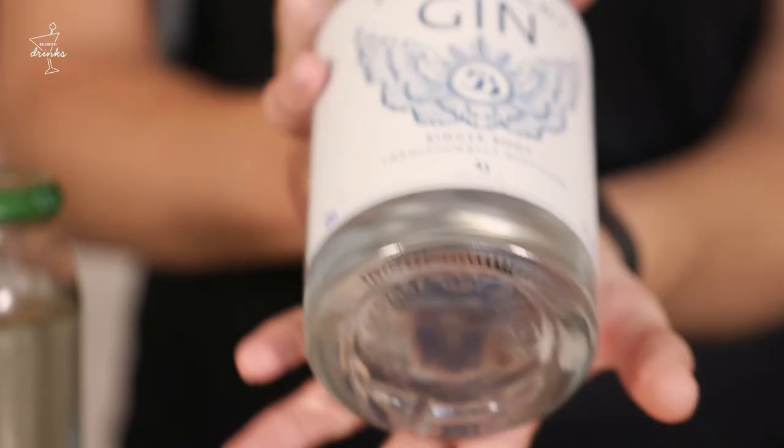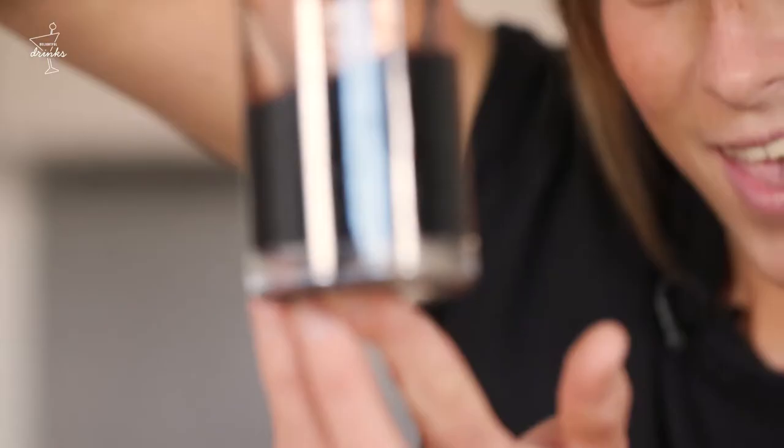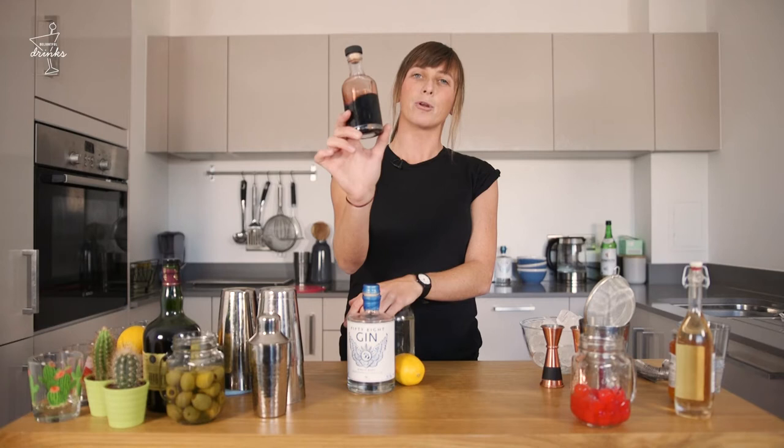This cocktail is a combination of citrus in the form of lemon, some sweetener in the form of a sugar syrup which I've made myself. We're going for a little small batch of gin called 58 Gin. But over the top, we're going to drizzle a little French liqueur called Crème de Mûre, which is a blackberry liqueur.